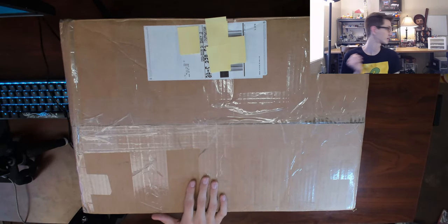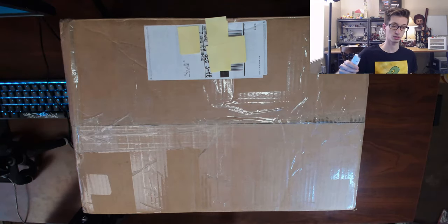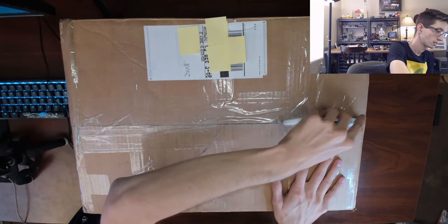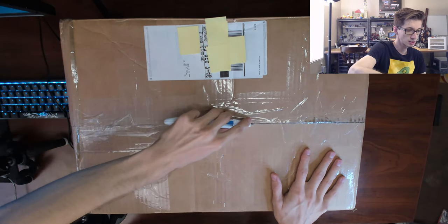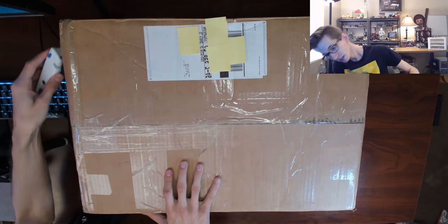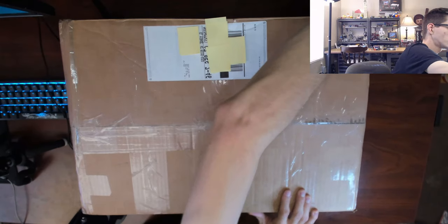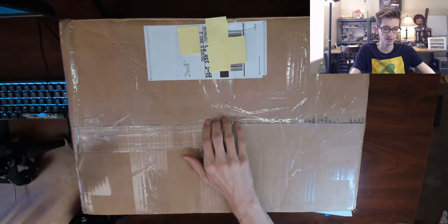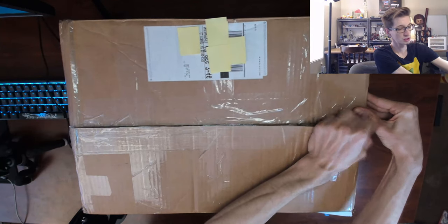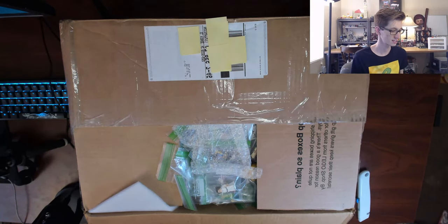Be sure to subscribe and like the video, and we'll get to unboxing it. I think my razor blade is actually downstairs — give me one moment. All right, let's be very careful. It looks very secure. Let's go right down the middle, but not too deep — I don't want to slice into anything. Always cut away from yourself when using something sharp like a knife or blade.